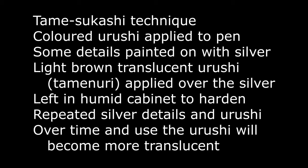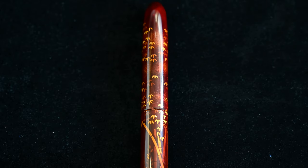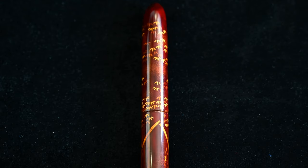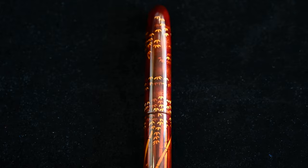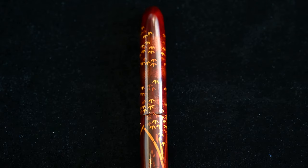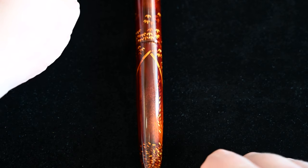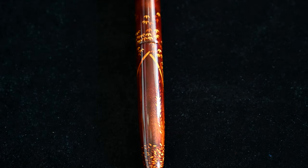This is achieved using the Tamei Sugashi technique. Urushi is applied to the pen and then the details — the bamboo wood and leaves — are painted on with a silver mix, and then a light brown translucent Urushi is put over the top of the silver making it look gold. They do this layer over layer, and each time they have to let the Urushi harden in a cabinet. So the first details painted in silver — the first leaves — have multiple layers of Urushi over the top of them, so they get darker and darker into the background. Every time a new layer is applied, more leaves and more bamboo stems are drawn out, which means the final leaves and final bamboo stems are the ones which are brightest — closest to the surface with the least Urushi over the top.